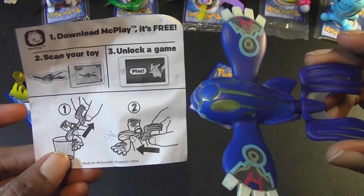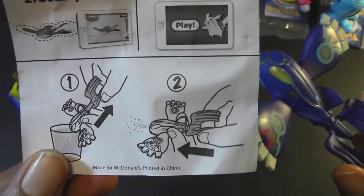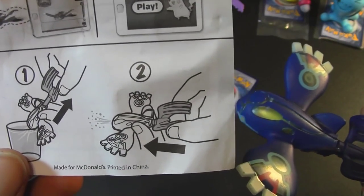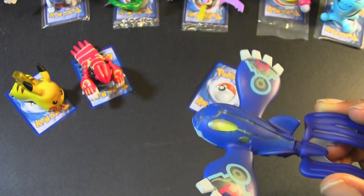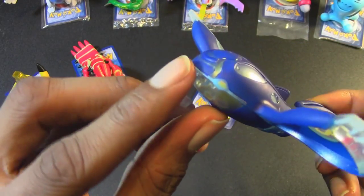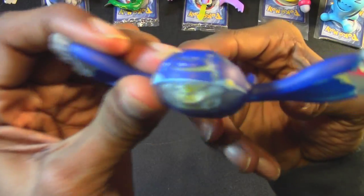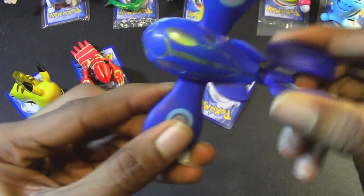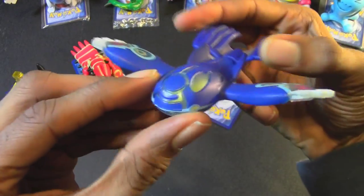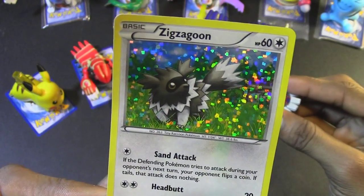For Pokemon number 3, we have Primal Kyogre with this lovely blue coloring. The instruction sheet mentions you're supposed to put the head in a cup of water, pull back on the tail, and you can actually squirt the water out. You would put the front end inside some water, pull back on his tail, and squirt the water out. You can also rotate the tail all the way around, which is pretty awesome. And the Pokemon card I got with Primal Kyogre is a Zigzagoon.